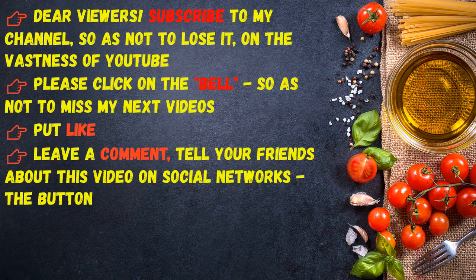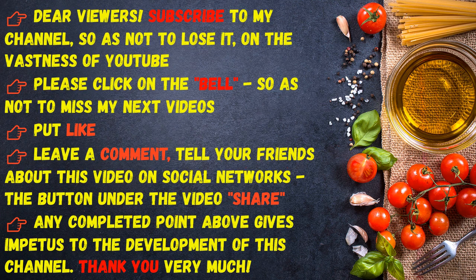Dear viewers, subscribe to my channel so as not to lose it on the vastness of YouTube. Please click on the bell so as not to miss my next videos. Put a like, leave a comment, tell your friends about this video on social networks — the share button under the video and any completed action gives impetus to the development of this channel. Thank you very much.